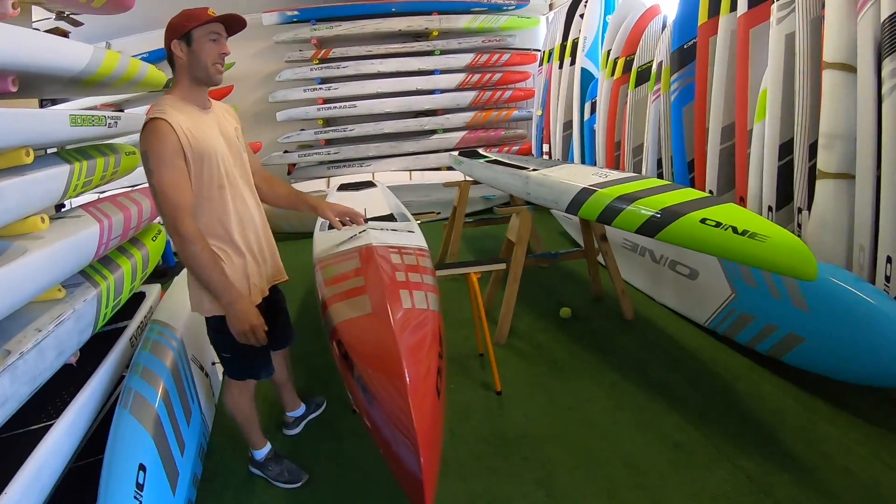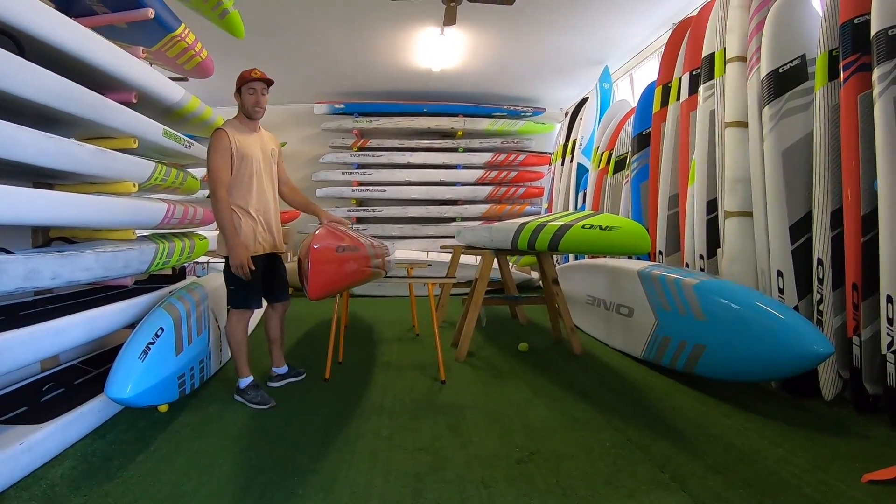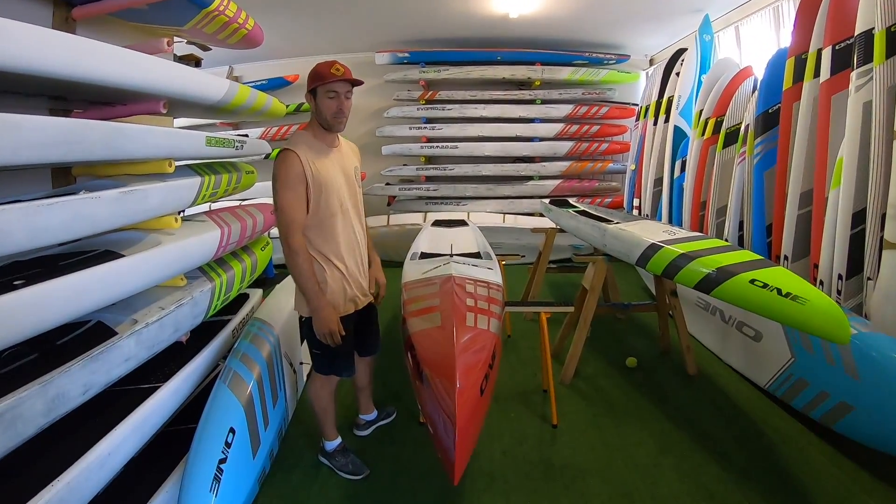The rocker — the nose rocker is pretty similar to the old one. It has a tiny little bit more rocker because it's just a little bit more versatile than the first Edge Pro and will handle the bumps a little bit better.